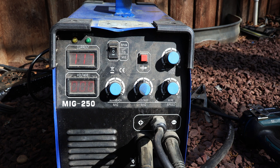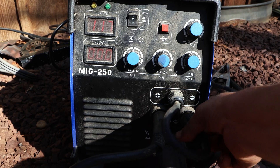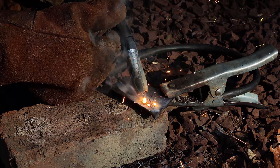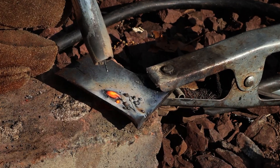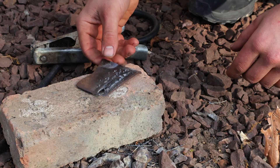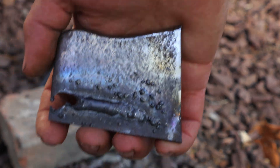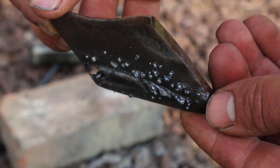When setting up a MIG welder to weld steel using gasless wire, you have to make sure to always hook up the ground clamp to positive and the welding gun to negative. Let's flip around the polarity and see what happens. It sounds pretty smooth, but I can immediately see some big pieces of spatter, which is never a good thing. It also seemed to burn a hole through the metal at the end of the weld. After polishing all the slag, the weld itself does not look bad, but the fact that it burned through at the end and left a lot of hard-to-remove spatter is unacceptable.